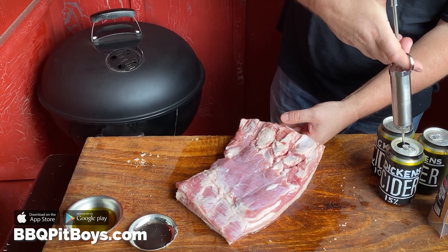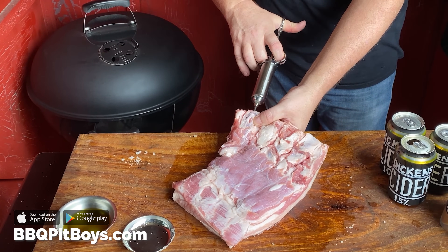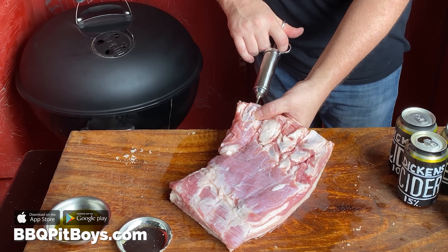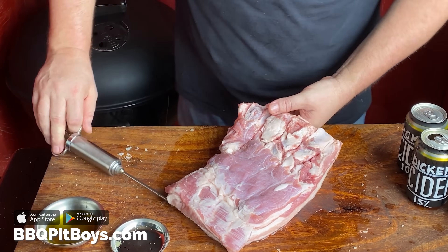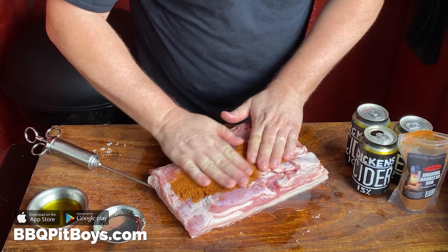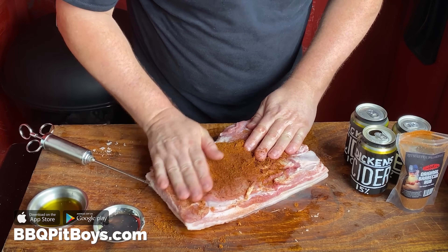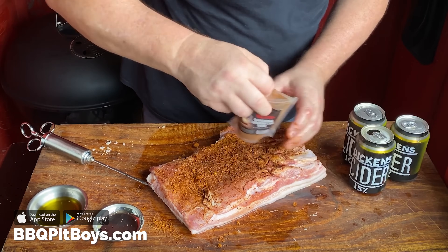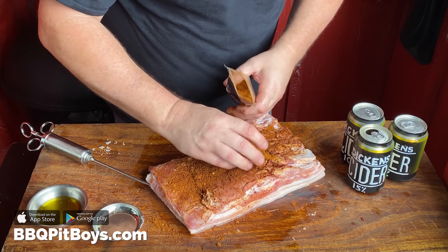Keep injecting until you've done it thoroughly. Now grab your favorite rub — here we're using our original barbecue rub, use your favorite. Rub it in deep; this will add plenty of flavor.